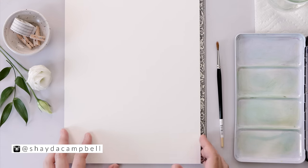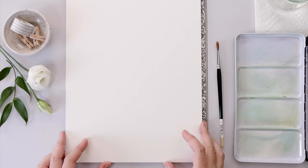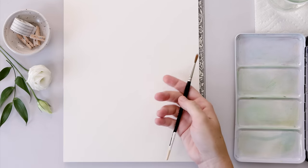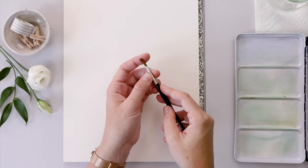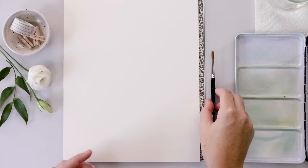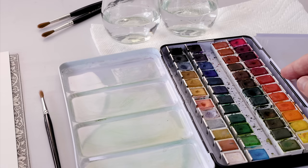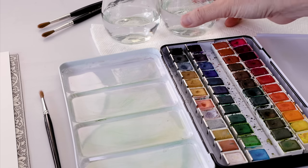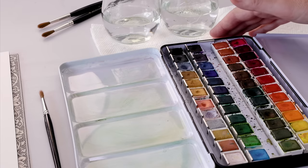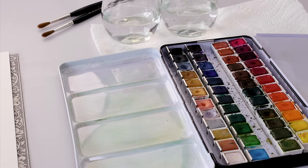Today I'm using hot pressed paper — it's Arches, 140 pound, on a block which means it's stretched, but cold pressed is good too. I have my pointed round brush number three, which comes to a really nice fine point when it's wet. For paints I'm using my Muno 48 pan watercolor set — great quality for the price, with a palette in the lid so it's self-contained. I also have two glasses of clean water and a paper towel for blotting.